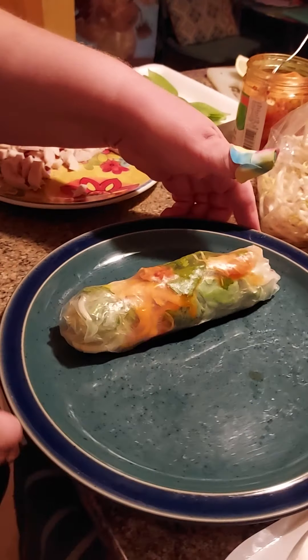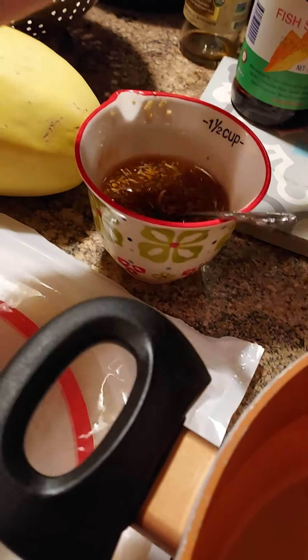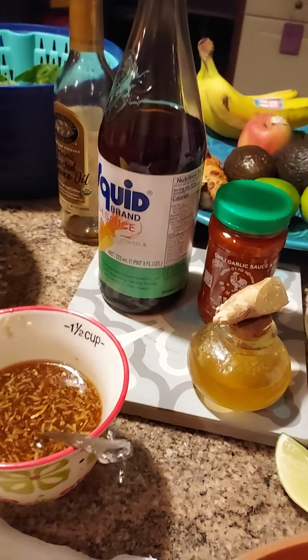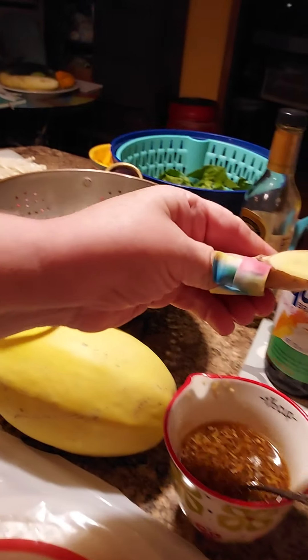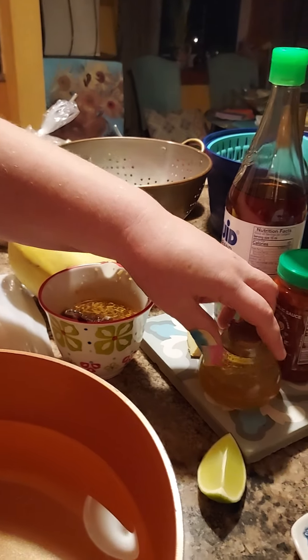And there we have a lovely spring roll! Now there's a sauce that goes with this. You can serve it with some extra lime on the side and this dipping sauce. It's made with fish sauce, chili garlic sauce, fresh ginger, and traditionally sugar — I use honey because I'm trying not to eat refined sugar — plus some water. If you use honey, heat it about a tablespoon in the microwave to make it warm, because otherwise it won't mix in with the other ingredients.